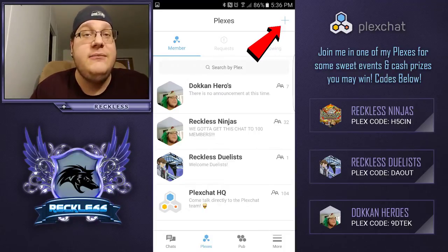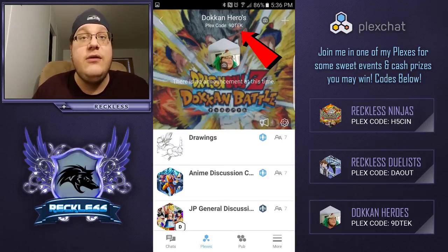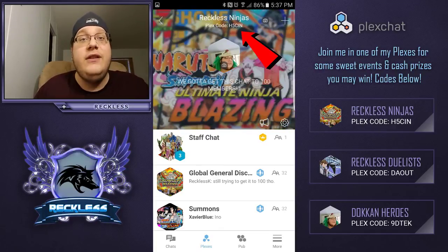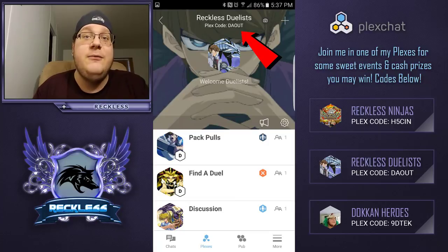I have PlexChats for Yugioh, Naruto, and Dokkan, and there will be more added in the future. If you aren't in my PlexChats, you're missing out — that's where I host competitions, like the one two weeks ago where I gave out $175 worth of prizes, and account giveaways for Dokkan or Naruto. Everything involving giveaways, money, accounts, or prizes will be hosted there. Hope to see you there — y'all have a great day, I love you, peace.